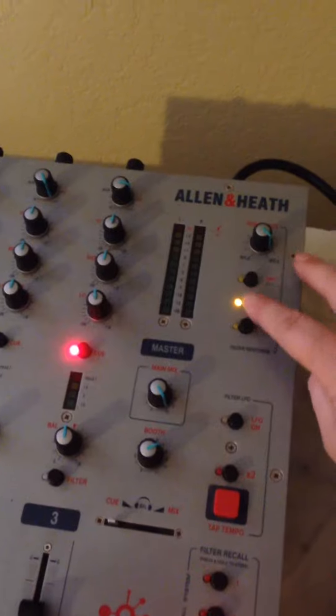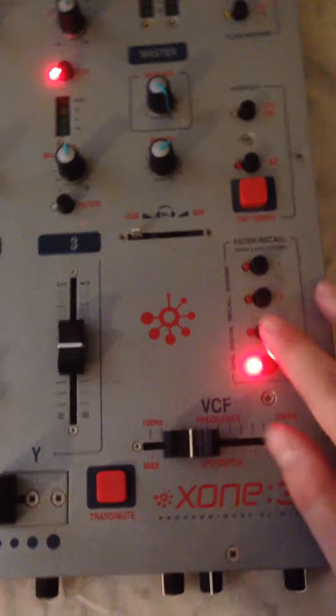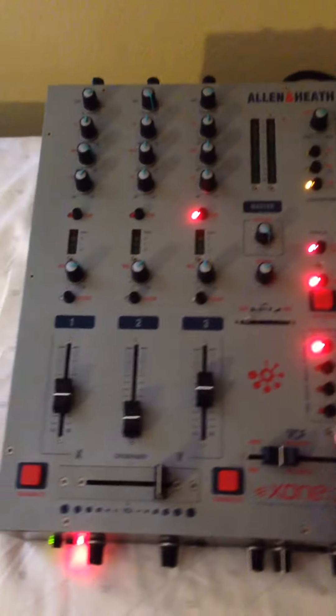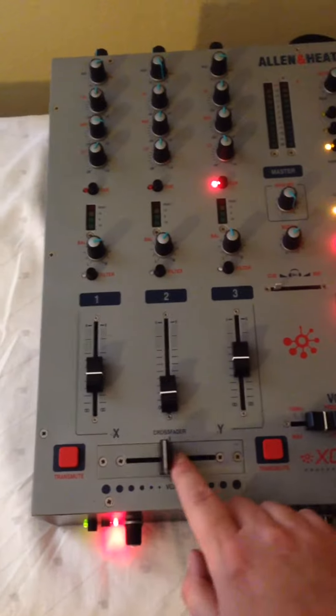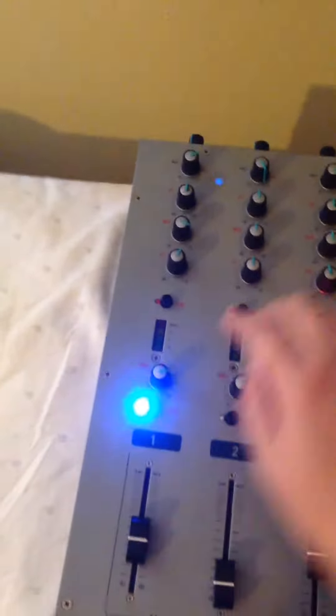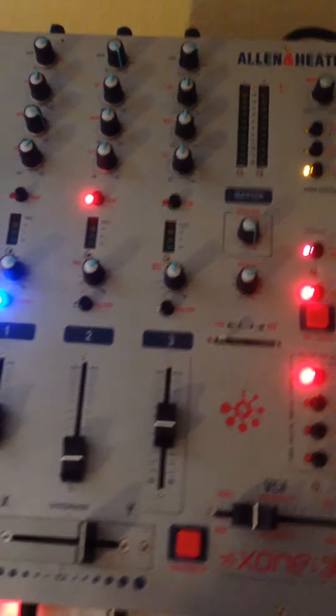As you do different things it appears everything works fine. I really don't know much about these, but it appears to be in good working order. Thanks for watching.